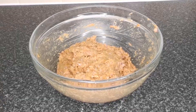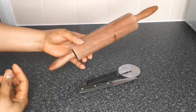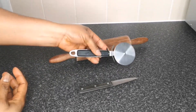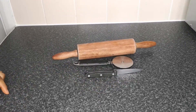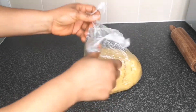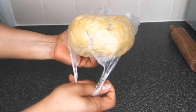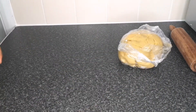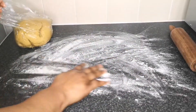Now let me show you the tools you need: a rolling pin, a pizza cutter, and a knife. Going back to the dough — it has been resting for at least 20 minutes. You can even make this dough a day before, keep it in the fridge, and bring it out the next day to use.